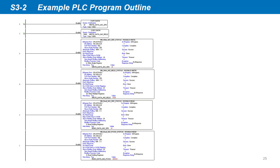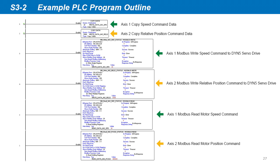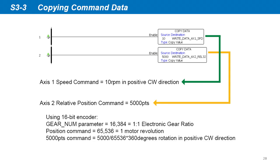Our example PLC program is as shown. Axis 1 is sent a speed command and motor speed is read back. Axis 2 is sent a relative position command and position is read back. This example PLC program download link is in the video description. In the first two rungs, we simply copy the data into the appropriate tags. We set the speed command to 10 for 10 RPM. We set the position command to 5000 for 5000 points position command. Recall the electronic gearing ratio is 1-to-1, so a position command of 5000 will move the motor about 27.47 degrees in the positive clockwise direction, since we're using a 16-bit resolution encoder.